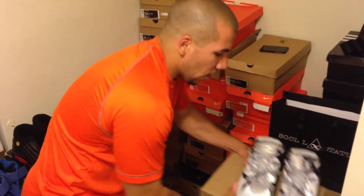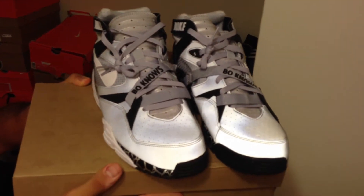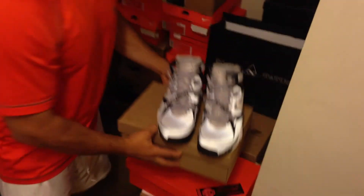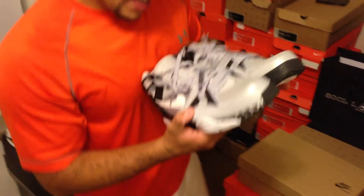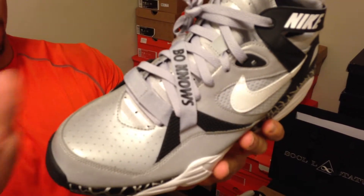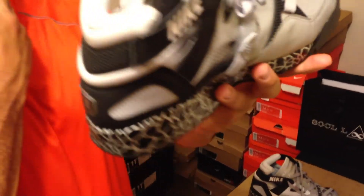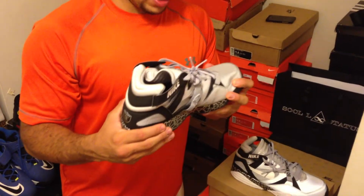The official colorway on this is Wolf Grey, White, Black, and Metallic — MTL. I'm assuming that doesn't stand for Montreal. I'm not even gonna tell you how I got them — don't worry about how I got them, just know that I got them. First off, it's all 3M — all this is 3M. So it may or may not come up on the camera. It's all reflective, 100% 3M. I believe this is Tinker Hatfield's design — don't kill me if it's not, but I think this is Tinker Hatfield's design.